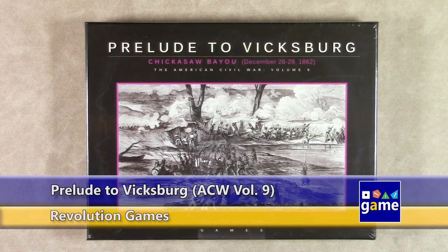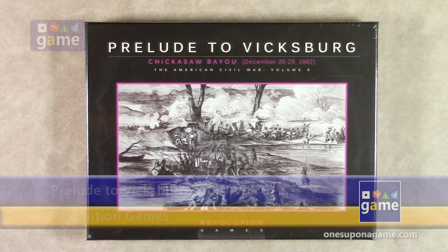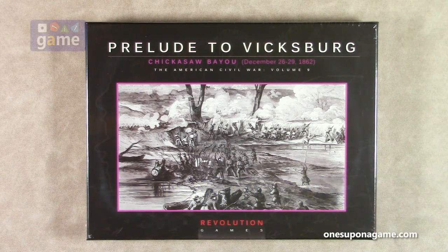Hi, welcome back to What's Upon a Game. I'm Kevin Kitchens, and in this episode doing an unboxing of Prelude to Vicksburg with Chickasaw Bayou, December 26th to 29th, 1862, part of the American Civil War series from Revolution Games.